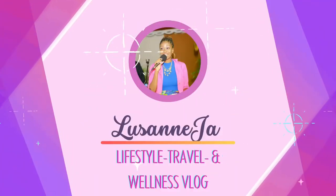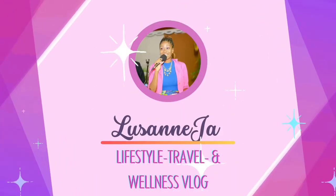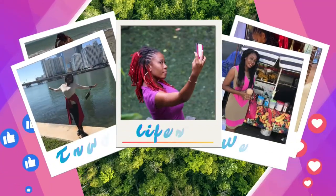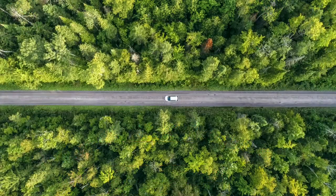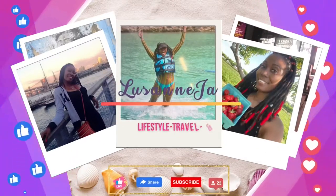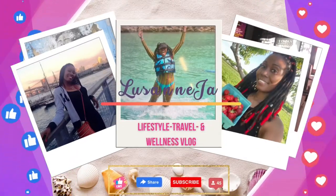I hope you love to travel. Welcome to my channel, LusenJA. Here you will find content surrounding travel, lifestyle, health and wellness and much more. Stay tuned for fun and exciting videos. Please remember to like, share and subscribe. Thank you.